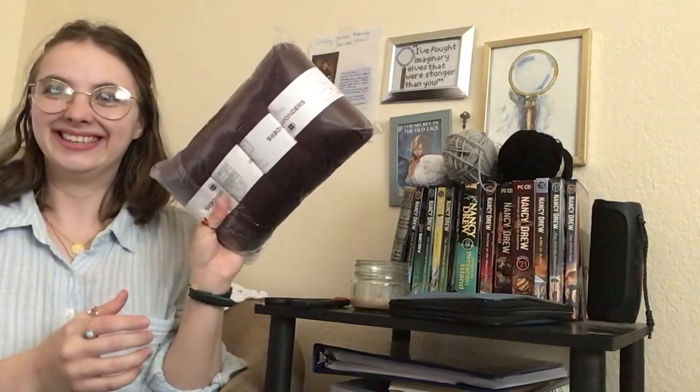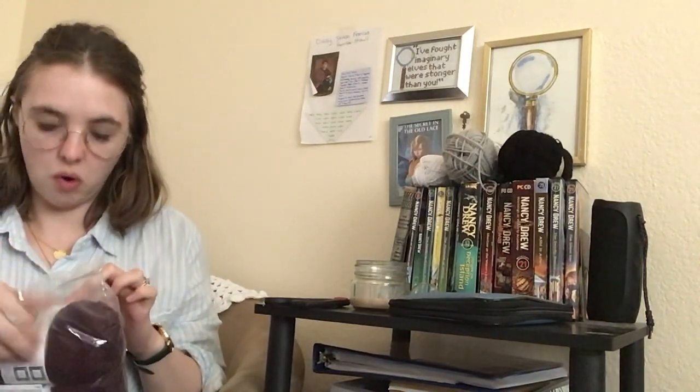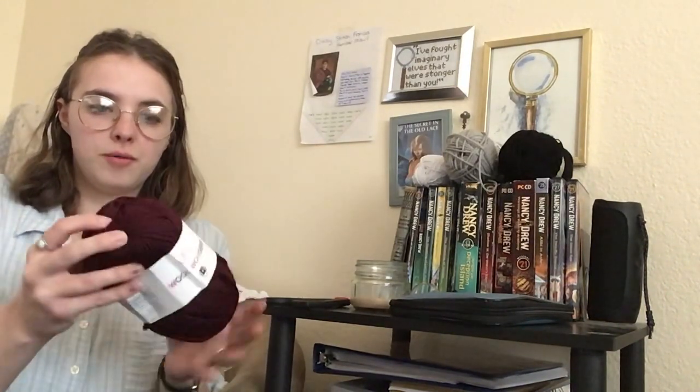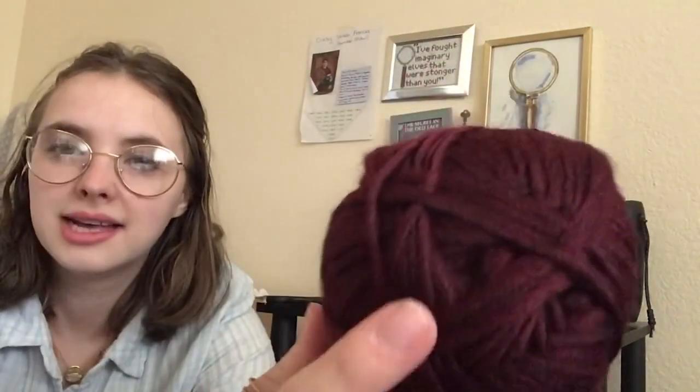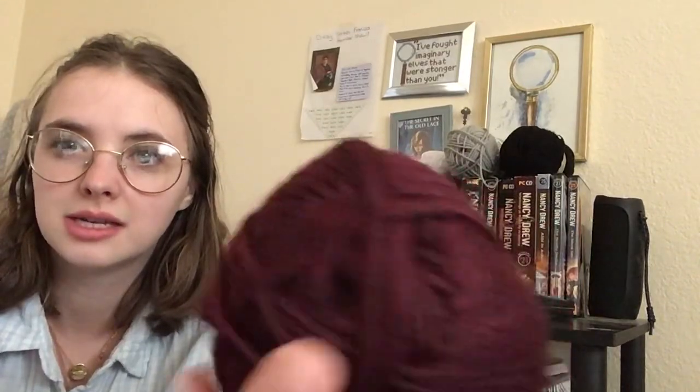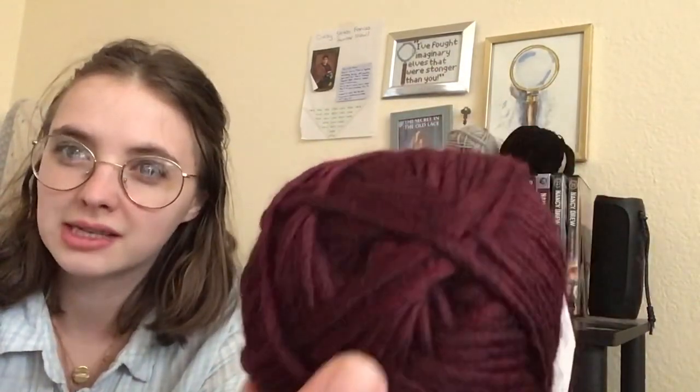Oh, this looks so good already. Let's take a look. Oh my gosh. It's soft. This one's soft too. Oh my goodness, I'm really liking this. I like how it has kind of a reddish tint. It's a little bit more on the red side, which is good because I didn't want it to be too purple — I feel like there isn't that much purple to the Frances Humbershaw.